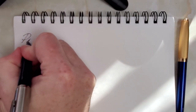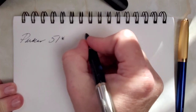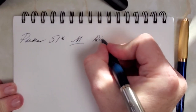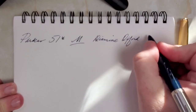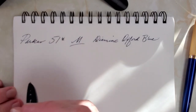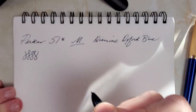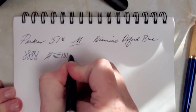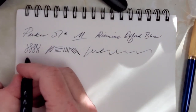Parker 51 reissue — this is a medium nib, and I really do like this nib. I'm writing with Diamine Oxford Blue. This is not a pen where you get line variation in any of its forms, which isn't really expected. It writes really well, keeps up reliably, and I find no issues there. Let me just be quiet and let you listen to it write.